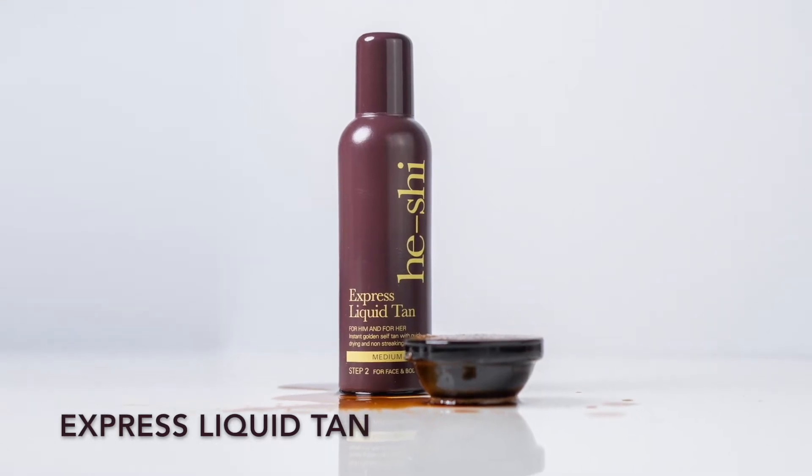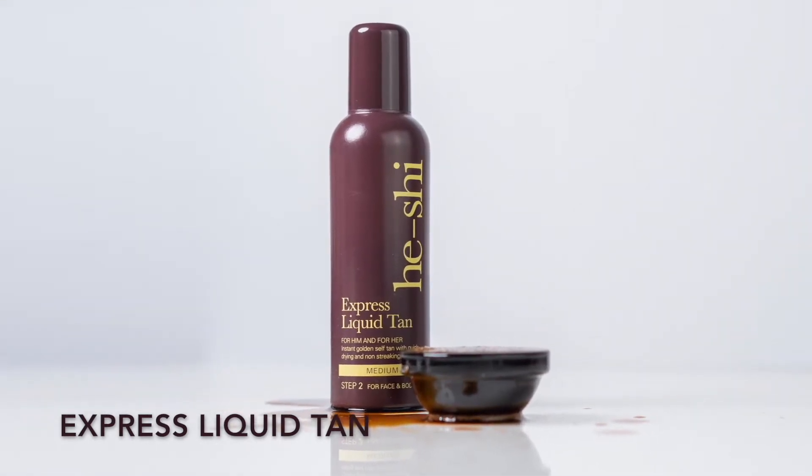Next up we have He-Shi's Express Liquid Tan. This is our hero product and it is an award-winning self-tanning product.